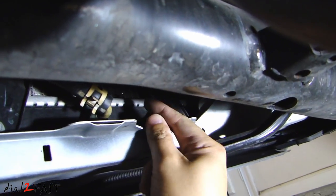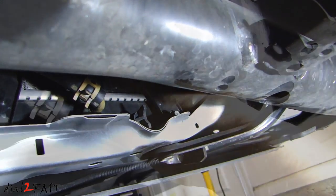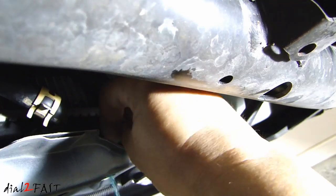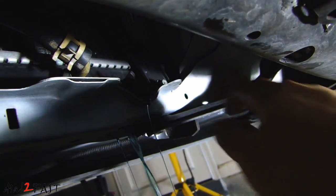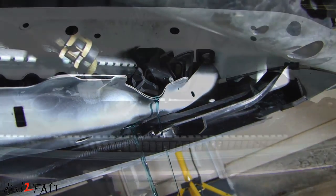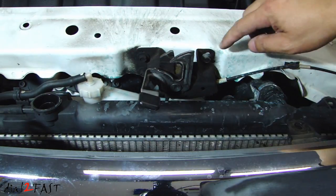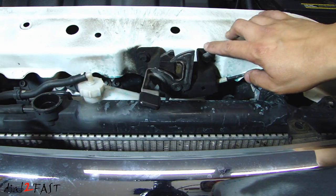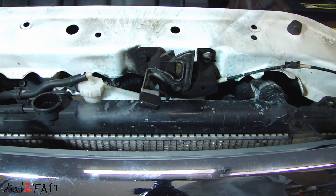Now put the drain pan underneath your vehicle. On the passenger side there is a drain valve you can loosen to drain the coolant. While that's draining, we'll remove this hood latch right here — it's held in by three 10mm bolts. Before you remove it, you might want to get a marker and mark the corners so you know where it goes when you reinstall it.